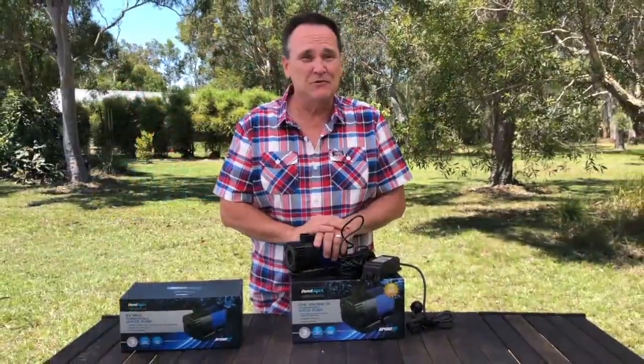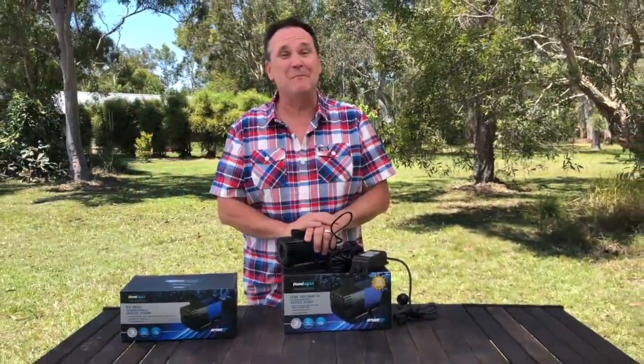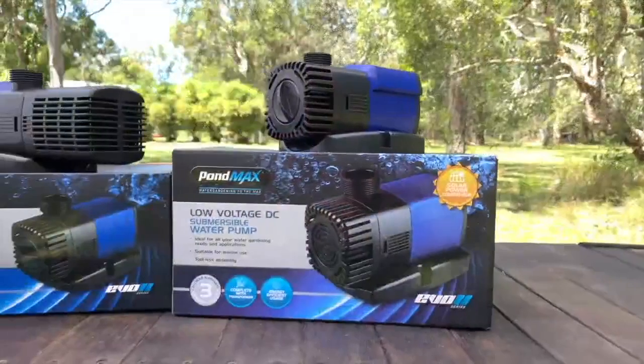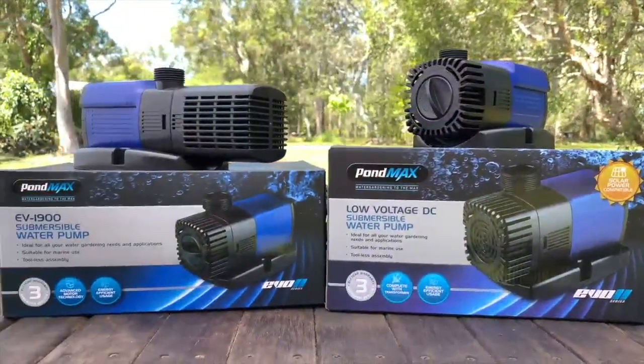One of the best features of the EVO 2 pumps is one that you won't see: peace of mind. All of the pumps come with a two-year warranty, and that's extended to three years when you register your pump online at pondmax.com.au.